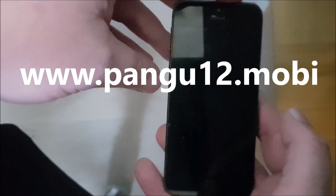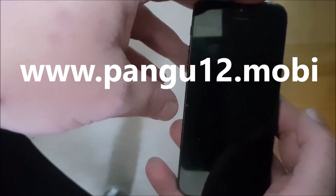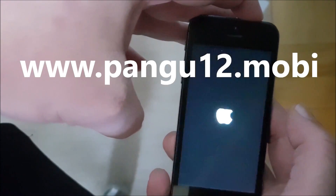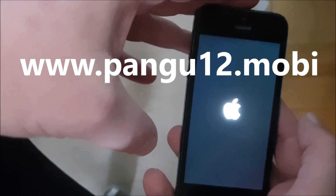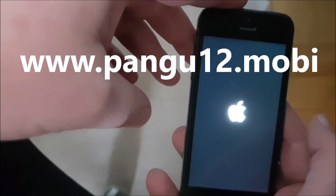We shall see pretty soon after we start the device if it worked or not. Let's start it up. And if you wonder about that blinking light there, it's the proximity sensor.